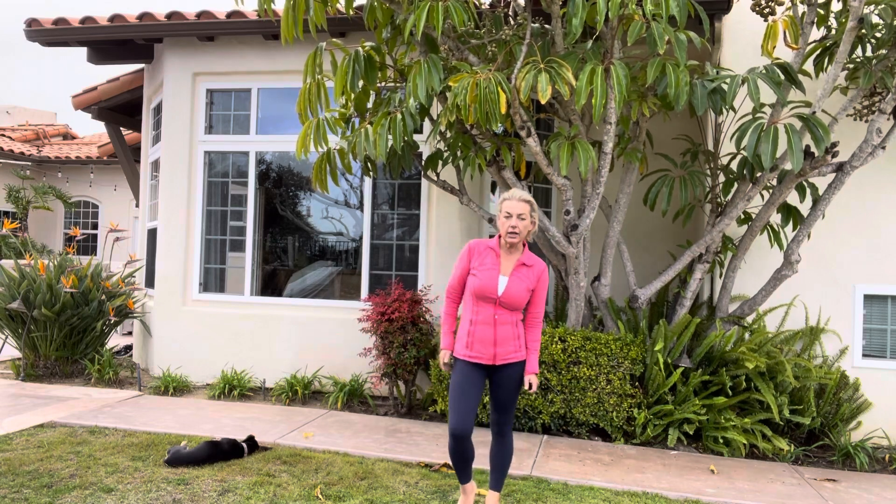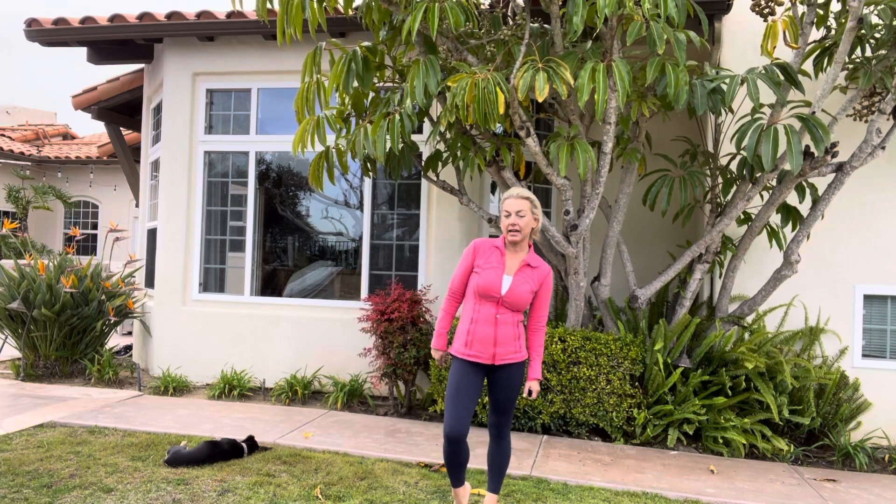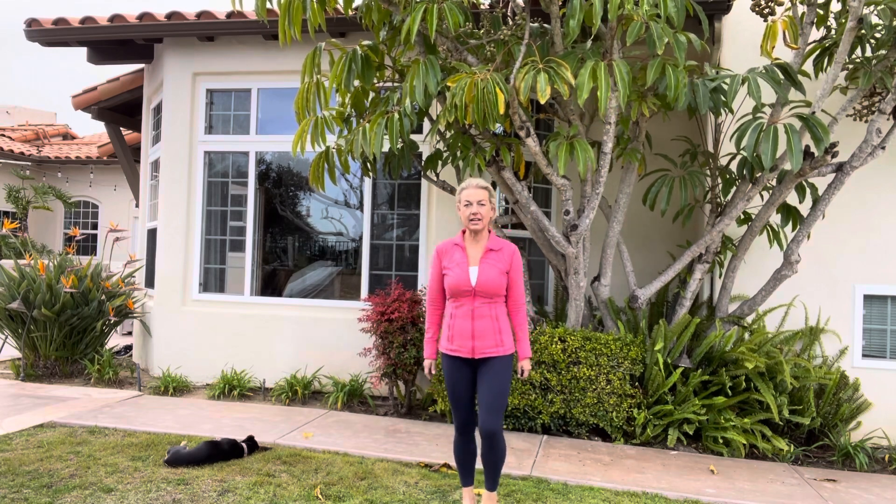We're going to start a warm-up with just a side-to-side stand. I'm going to lift up the heel of one foot, which shifts my body weight to the other side, and then come back — side to side. We'll do that about ten more times. And if you did this correctly, you should start to feel a little shift in your pelvic floor.